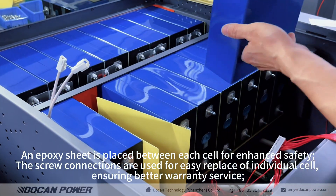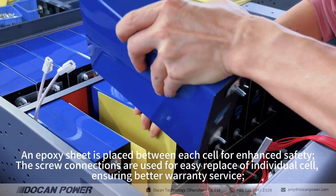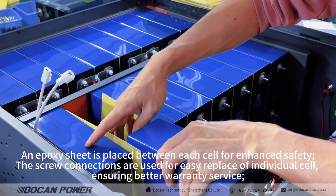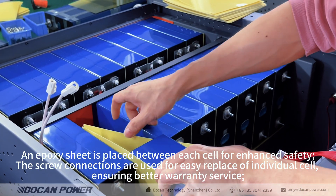An epoxy sheet is placed between each cell for enhanced safety. Screw connections are used for easy replacement of individual cells, ensuring better warranty service.